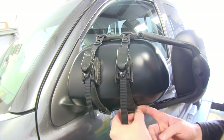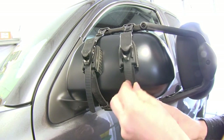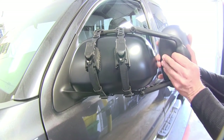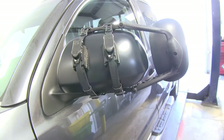Go ahead and find the little loops here to hold up the excess strap. Really just in a few minutes, we're good to go. We just need to adjust our mirror and we can go ahead and use it with our trailer.